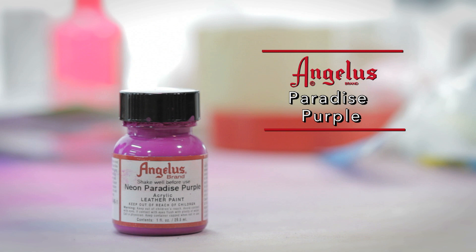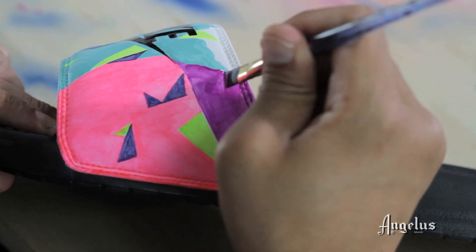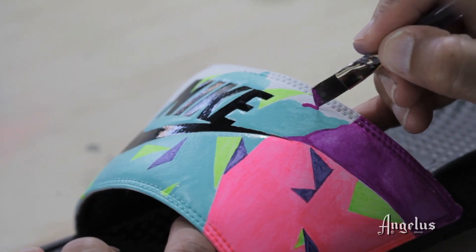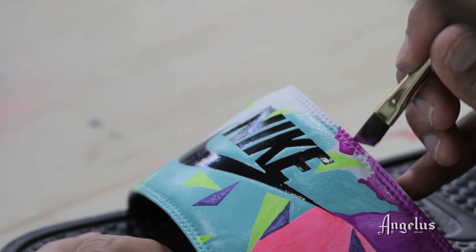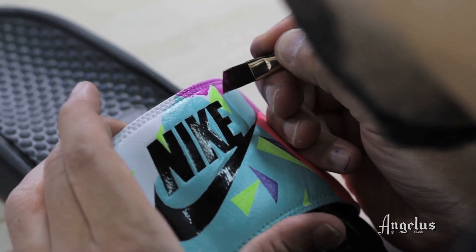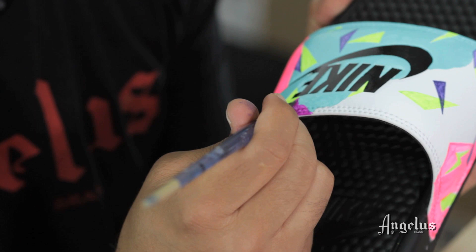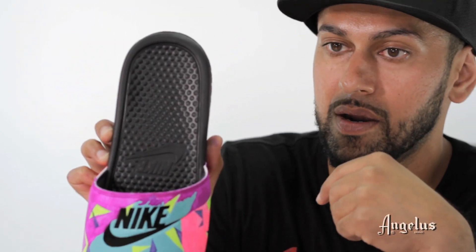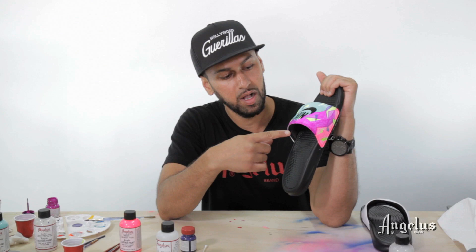I'm on Paradise Purple now and painting this end right here. I just finished up the first layer of Paradise Purple on the slide — you can see it's still a little blotchy. I need to let it dry out, go over it a couple more times, and then at the last step we're going to detail this slide up.